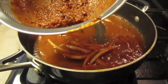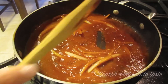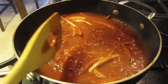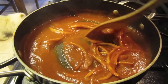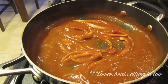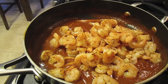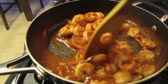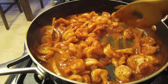It smells so good, my mouth is getting watery just by watching this again. And now we can add our shrimp after about 10 minutes of simmering our sauce. Make sure we coat our shrimp into our sauce.